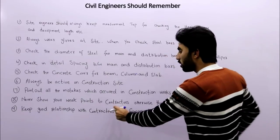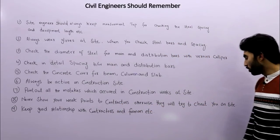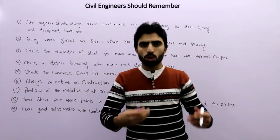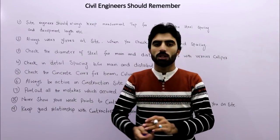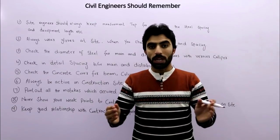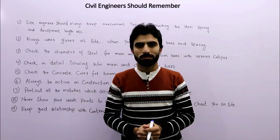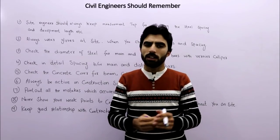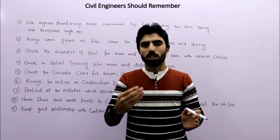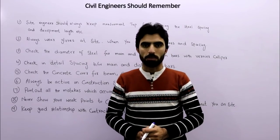The eighth tip is to never show your weak points to contractors or laborers, otherwise they will try to cheat you on site. Tell them that you know everything. Showing your weak points is a danger to you, as others will take advantage every time.